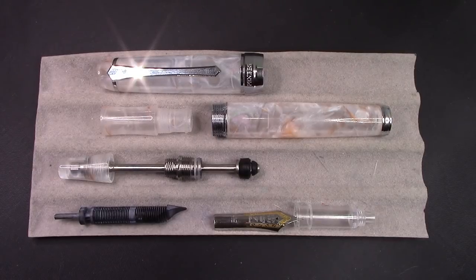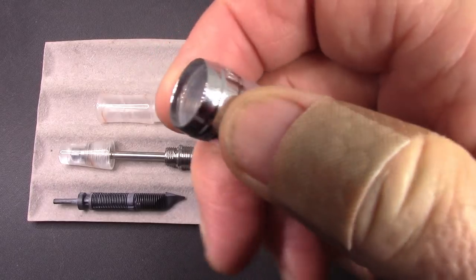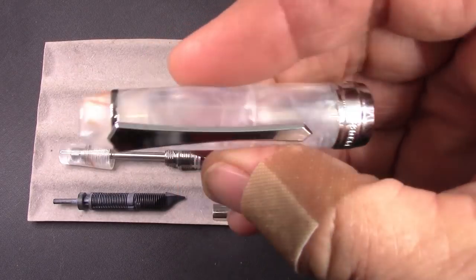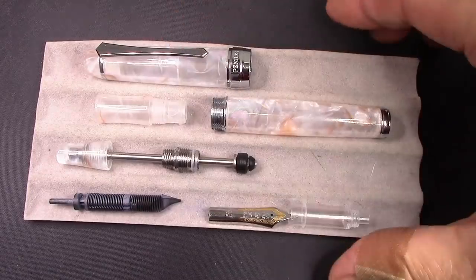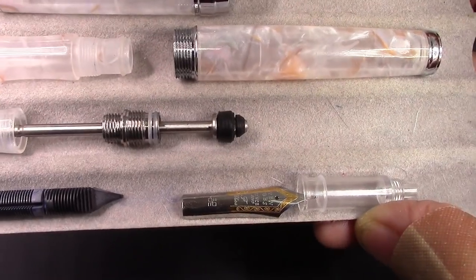This pen you saw in my video about pens that broke, because this cap band here had come off. I just used a little bit of my clear Gorilla Glue, put it on, and I don't think it's going to come off again. You also saw this pen almost empty of ink, but you saw a lot of ink in the section around the nib.